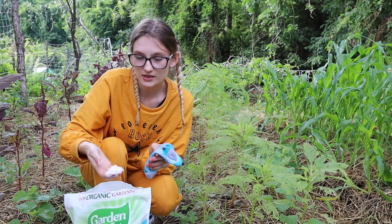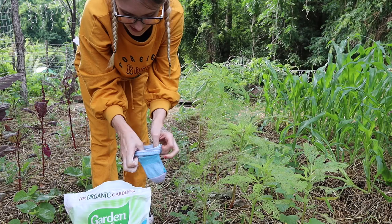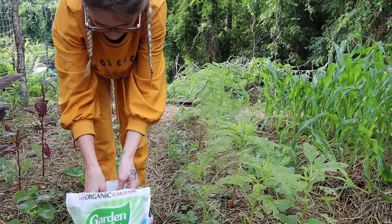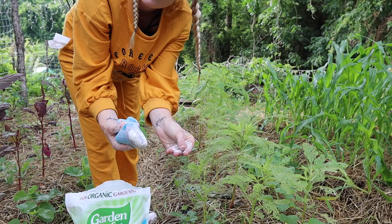So here is diatomaceous earth. It is a very fine powder — very powdery, very soft. Now I am going to open up my sock. I am filling up my sock in the bag because I'm messy. So here's my sock, and as I pat it you can see the powder comes out. I'm going to take the leaves and powder the leaves.